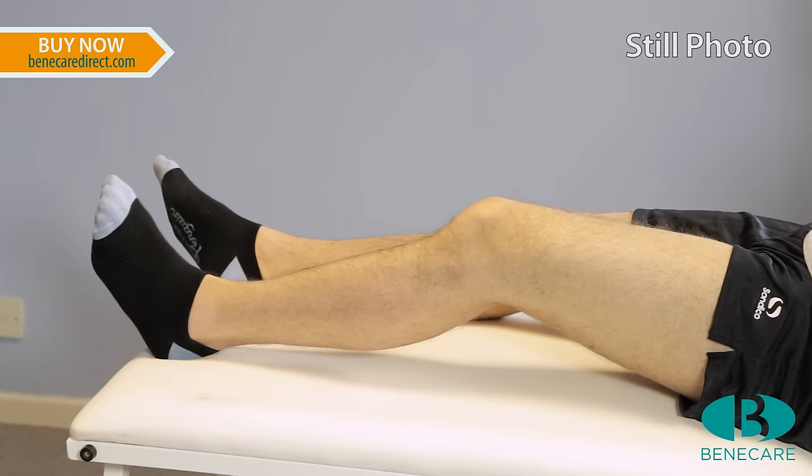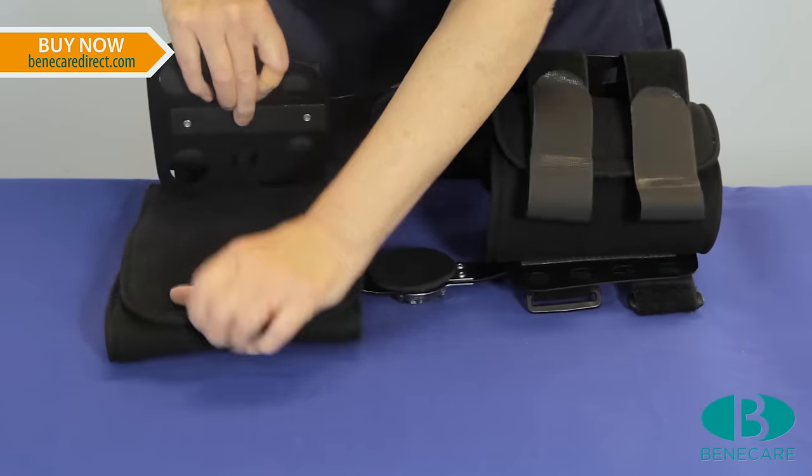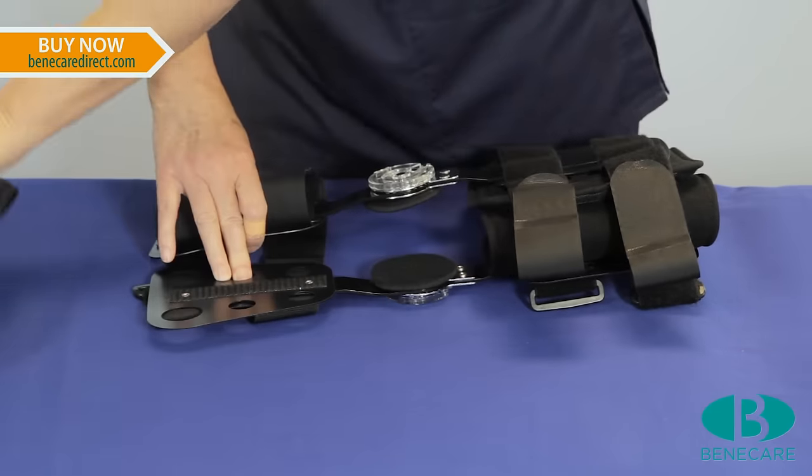Position the patient with the limbs supported. Now remove the metal stirrups and the straps from the foam liners.